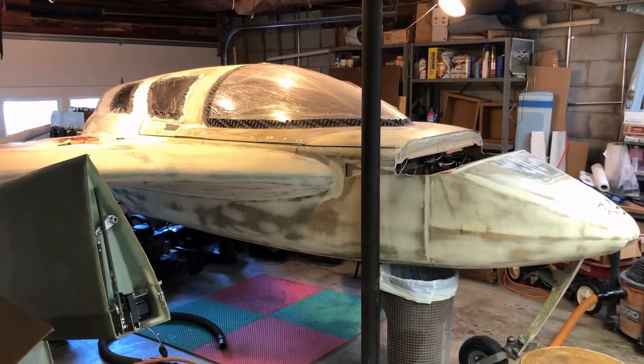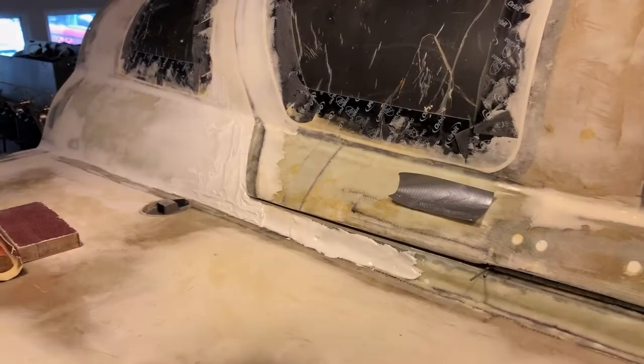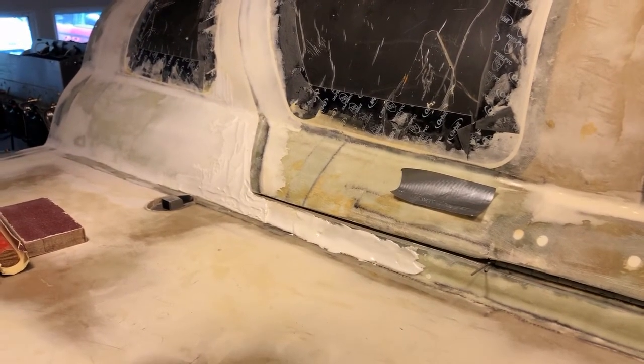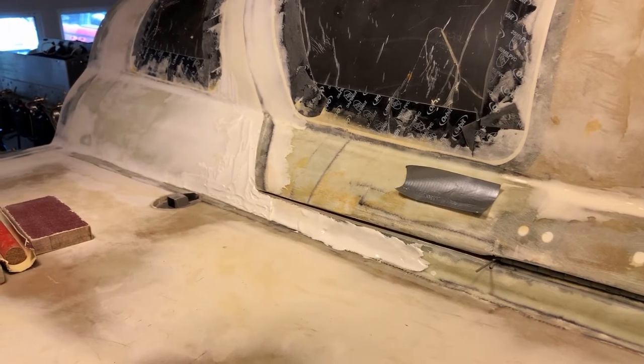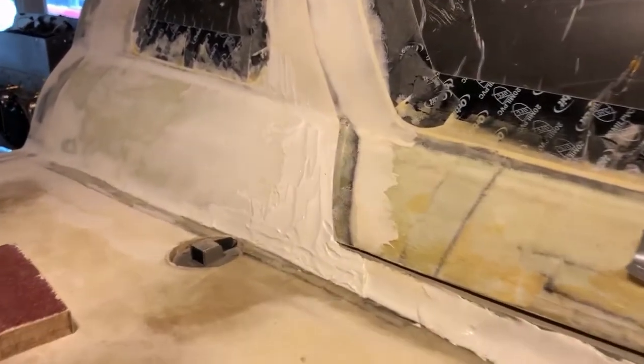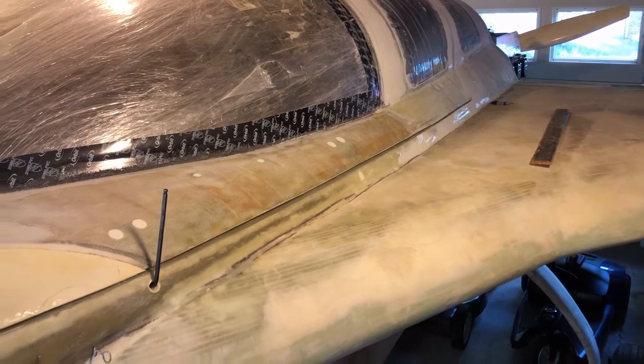I've been working on the plane some more, doing some filling and sanding. This is the area I've been concentrating on, trying to smooth out ripples and low areas and so forth, filling with micro and sanding it down. I've been working on this side also, but it's not as bad off as the other.